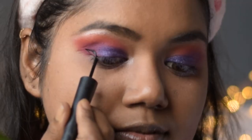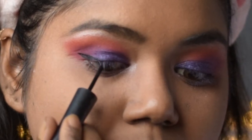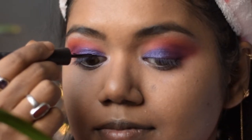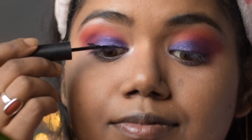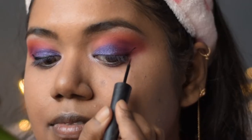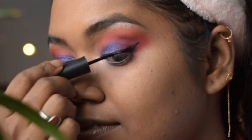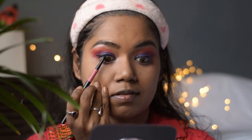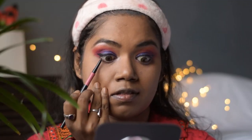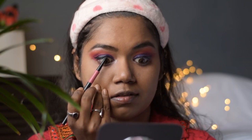Now taking the liquid eyeliner from Nykaa, I will make a winged eyeliner, which is quite easy to make using a liquid eyeliner compared to other types. Then taking this Nykaa black kajal, I will line my waterlines — both upper and lower — on both eyes.